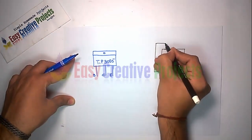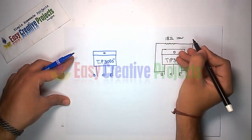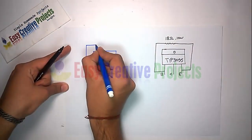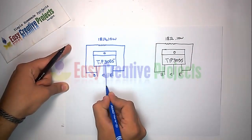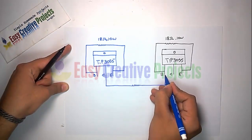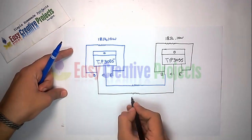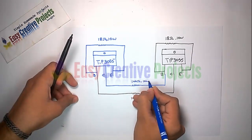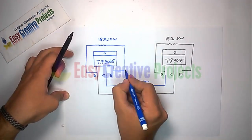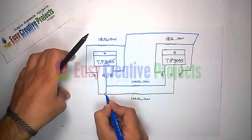Connect an 18 ohm resistor with base and emitter on both transistors. Now connect the first transistor collector with the second transistor base using a 100 ohm resistor. Now connect the first transistor base with the second transistor collector with another 100 ohm resistor. Now connect both transistor emitters using wire.